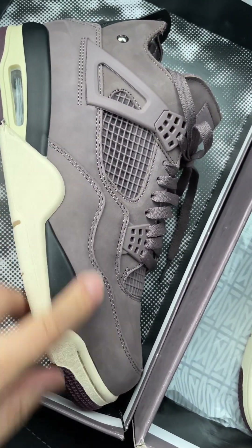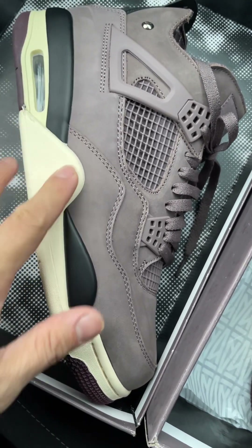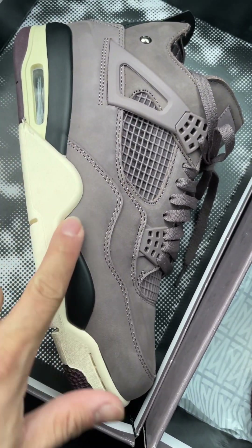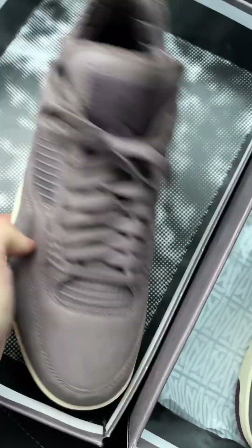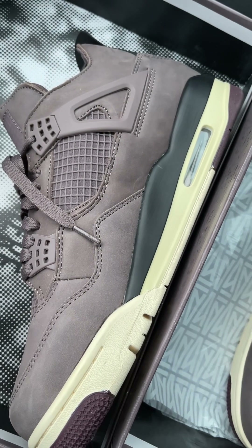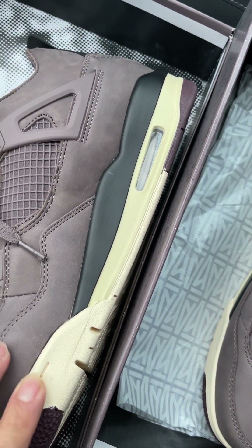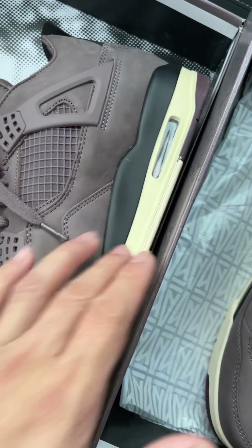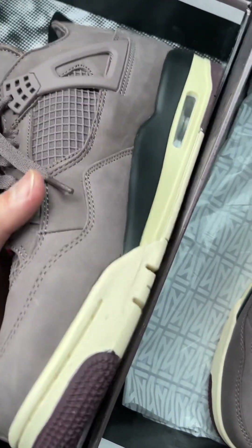My friend told me he got his retail pair and it had a lot of glue stains all over the midsole. He said his pair is still a nice pair, but the glue stains are more visible on his pair, so he's a little bit disappointed.